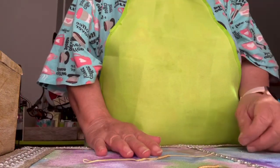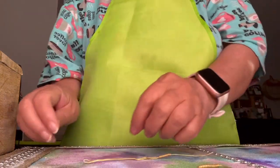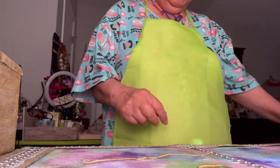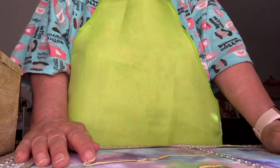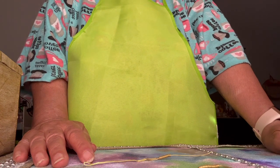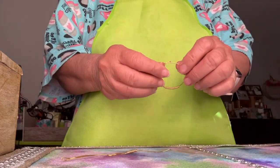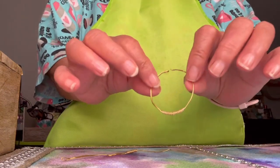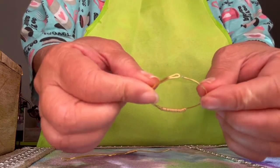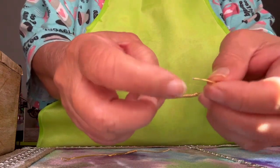Hello and good afternoon! It's 4 p.m. here in America, and welcome to Darling Workshop. Let's make a cash app — a way to make extra income. This is my unique way, my version of making an earring, another style of earring.